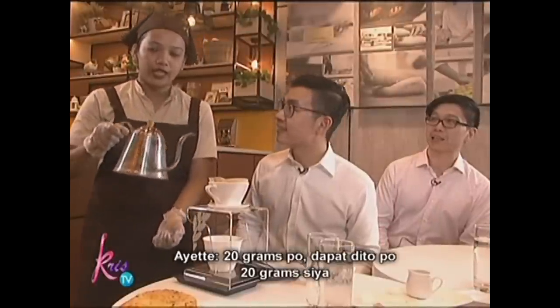May specific temperature daw eh — pre-boiling. Doon sa tea nga? Ang hirap sundin eh. Kasi nakalagay doon: kailangan between 95 to 105 degrees yung tubig. Kailangan ng thermometer. Pero sabi ko eh, siguro kasi sa mahal na tong tsaka ang iniinom ko ngayon. Sige na nga. Okay. Let's do it. Before boiling. 20 grams.